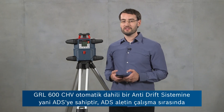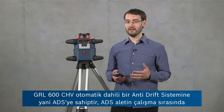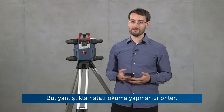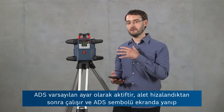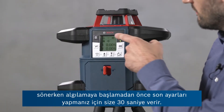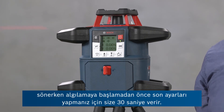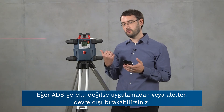The GRL600CHV has an automatic inbuilt anti-drift system, or ADS, which notifies you if the tool has been disturbed during operation, preventing you from taking any accidental wrong readings. ADS is active by default — it starts after the tool is leveled and gives you 30 seconds where the ADS symbol is flashing on the screen, allowing you to make final adjustments before it starts detecting. If you don't need ADS you can deactivate it either in the app or on the tool itself.